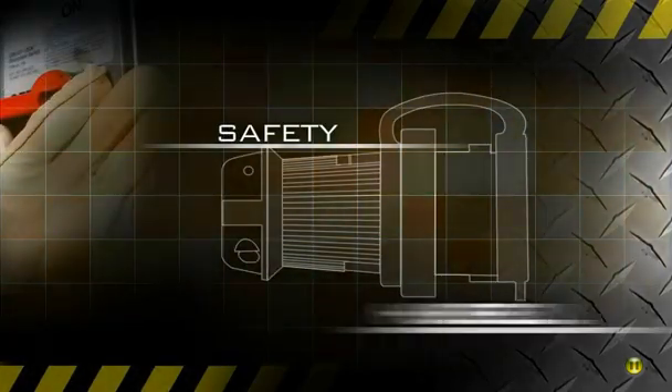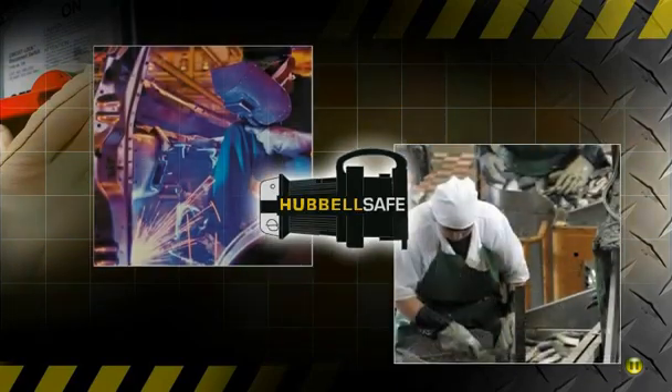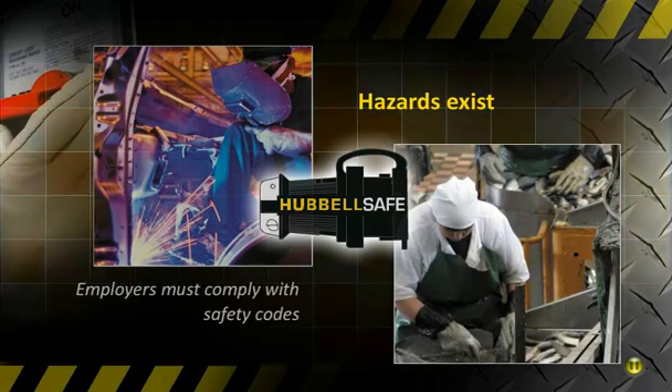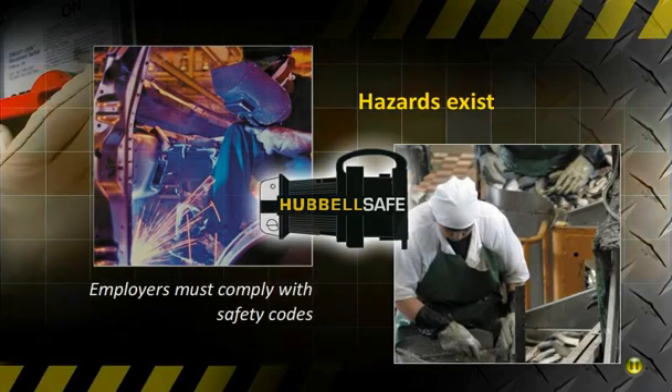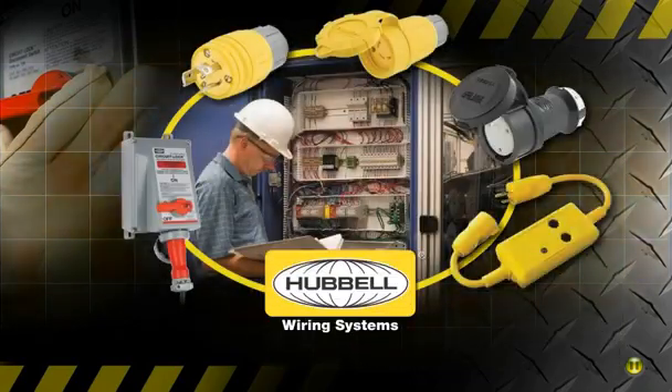Think safety, think Hubble. From the factory floor to the office, working safely matters most. Hazards exist in every workplace environment, that's why all employers must comply with the latest safety codes and regulations. Hubble Wiring Systems is committed to helping customers maintain a safe workplace.